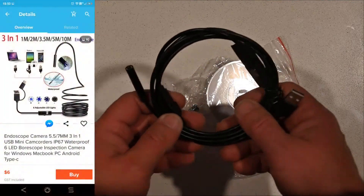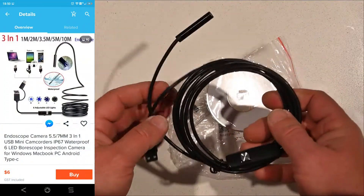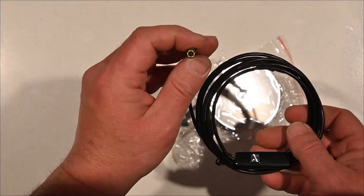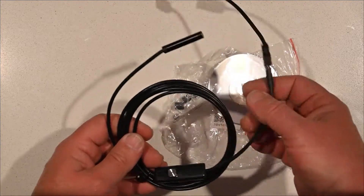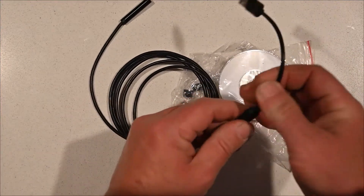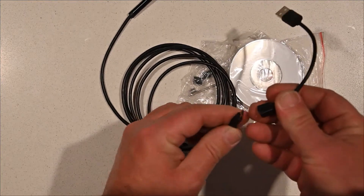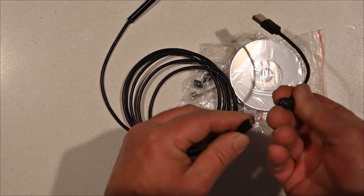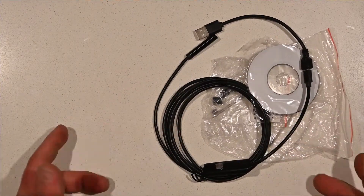What's turned up is this little length of cord, a light, and a camera in the end. There we have a large USB and mini or micro USB connector, with a little adapter cord.